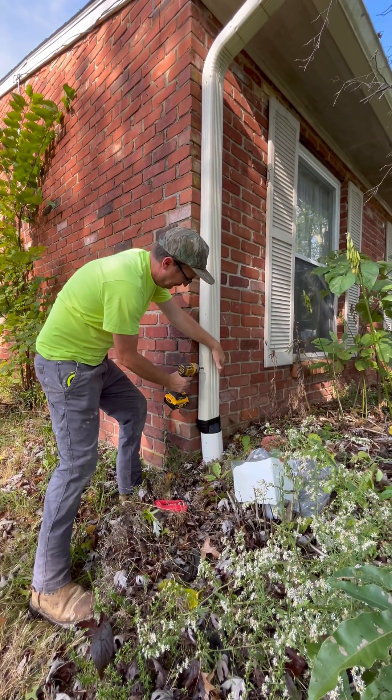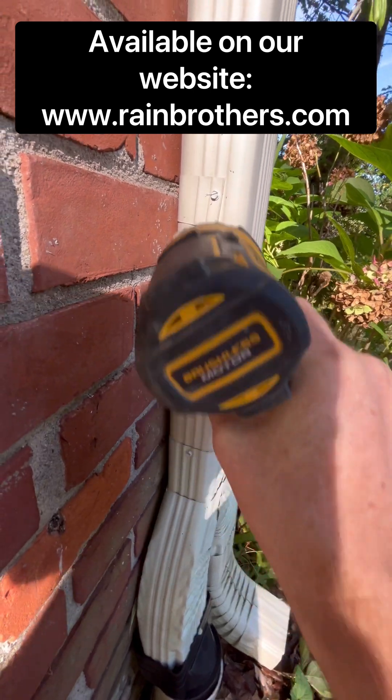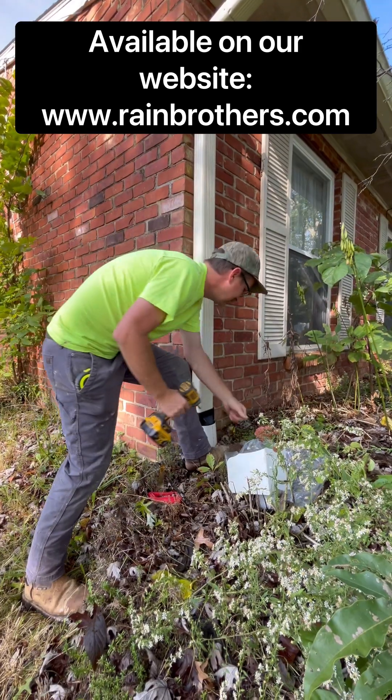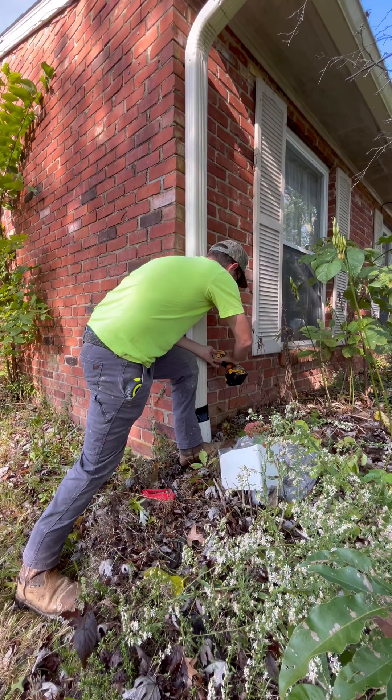This is an aluminum downspout debris filter. To start installing, you're going to first want to loosen all the brackets on the downspout, especially on the lower part of the spouting. This will free up the downspout to allow a more easily accessible spout to cut.